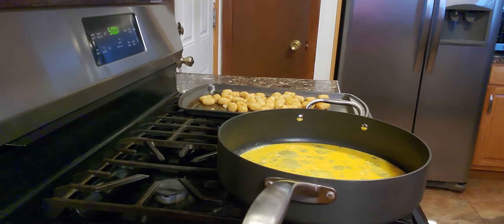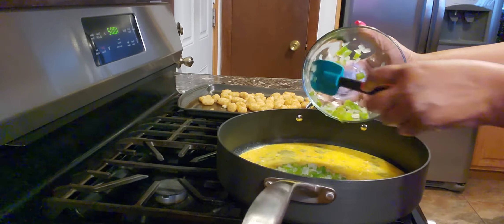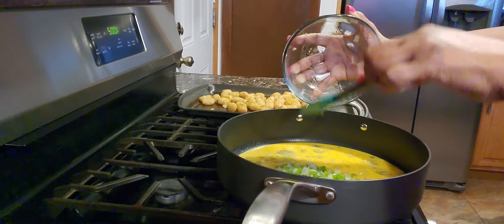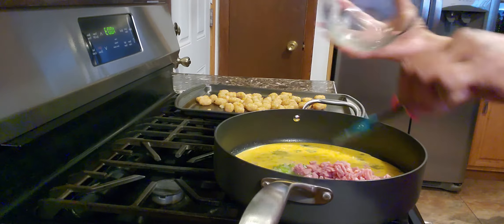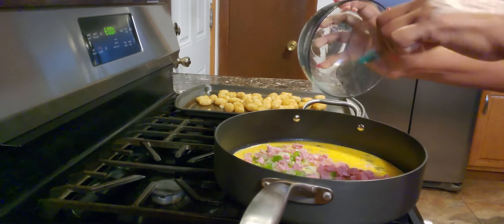Next you want to add your veggies. I steam my veggies a little bit because I don't like them hard in my omelet. Some people prefer a more crunchy veggie — personal choice. Next you add chopped ham or bacon, whichever one you prefer, about a cup.